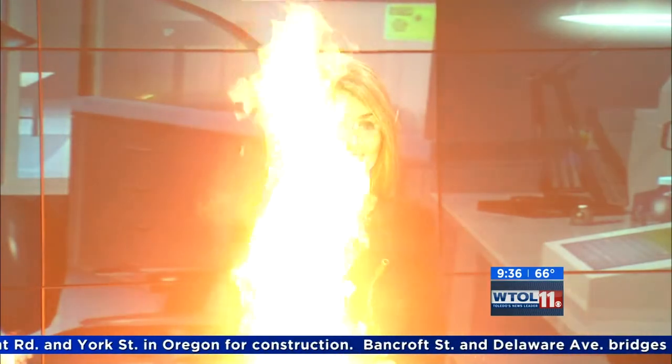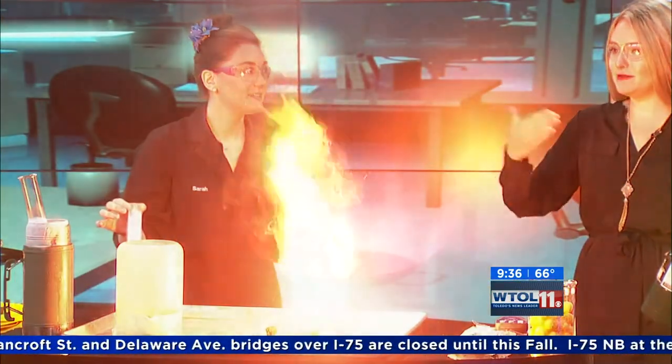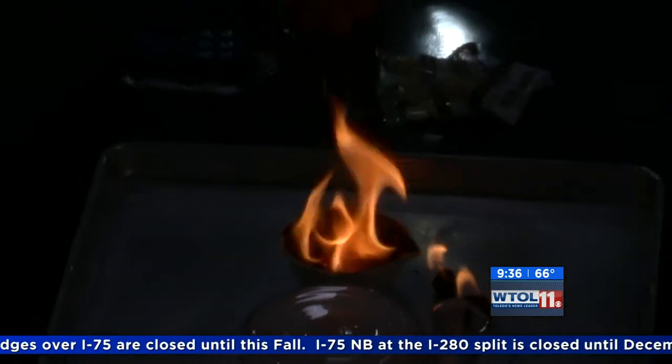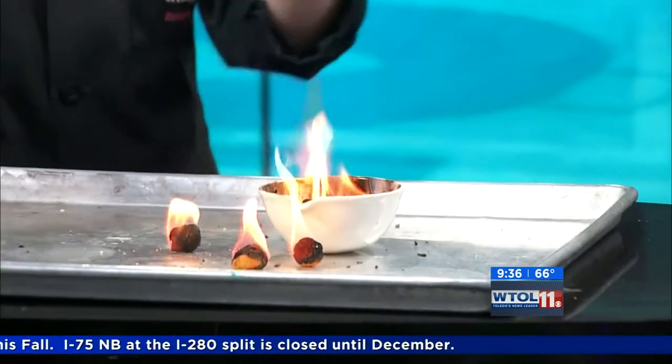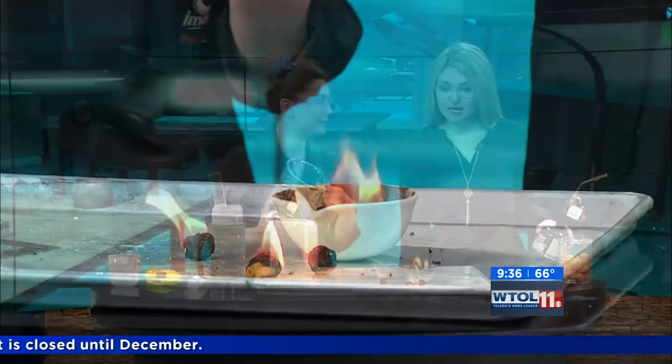There — this one is significantly bigger than the first one. It keeps going, keeps burning and burning. Those cheese puffs really have some longevity! What a difference in calorie count. Some even kind of pop. There's hardly anything left in our bowl now — we've combusted the entire thing.